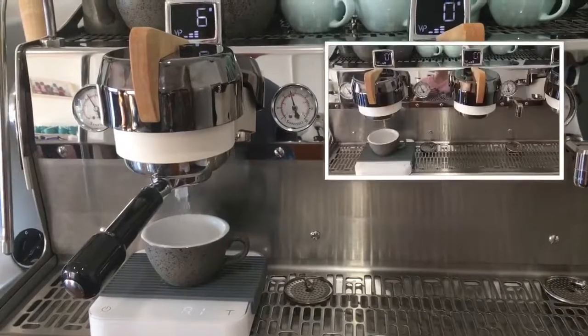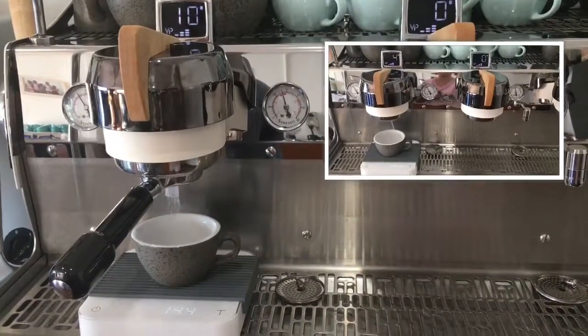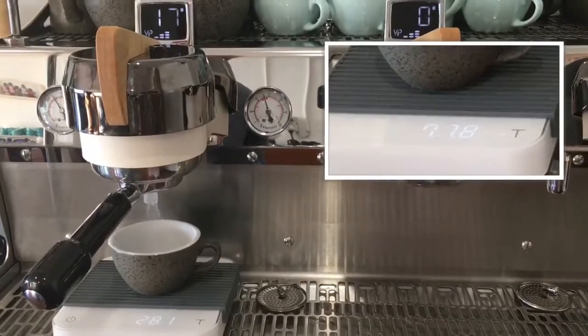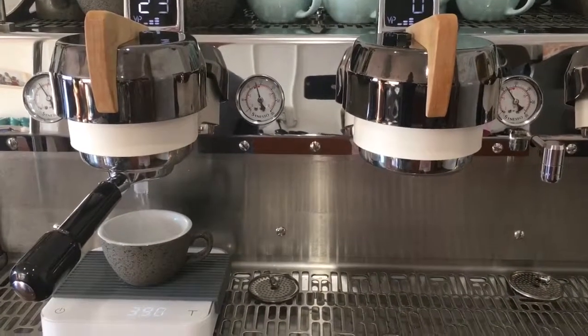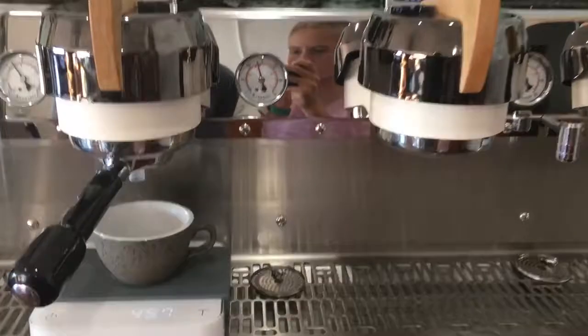This volumetric setting is set for a 42 ml beverage weight using a 21 gram dose. This will dispense 72 ml from the group head. We're going to record the volume and time to ensure consistency.